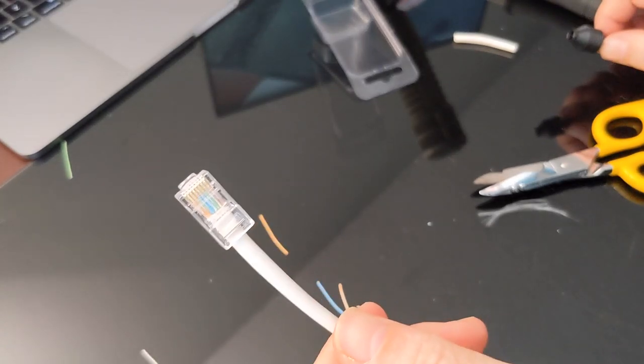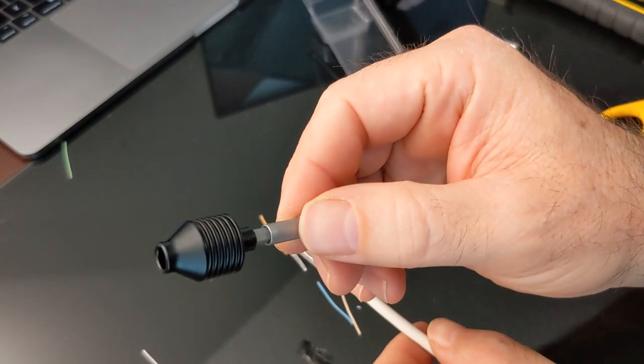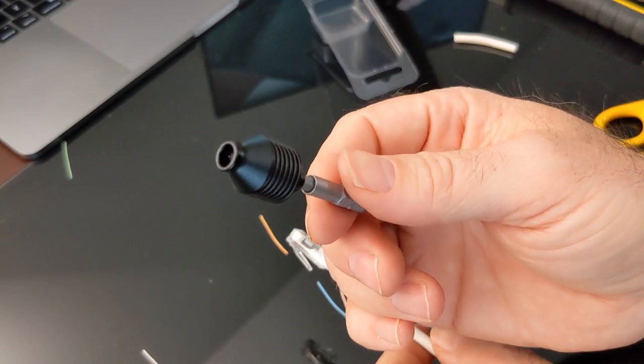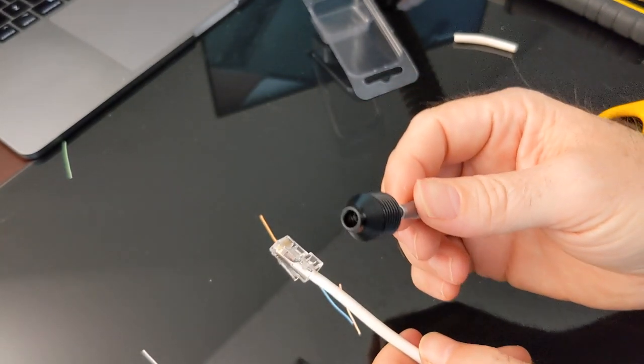You could use the same process for a CAT6 cable. That was showcasing the Untwist tool, which sped up the process of separating and straightening out the wires. There's a link to it in the description of this video - check it out. Thanks for watching!